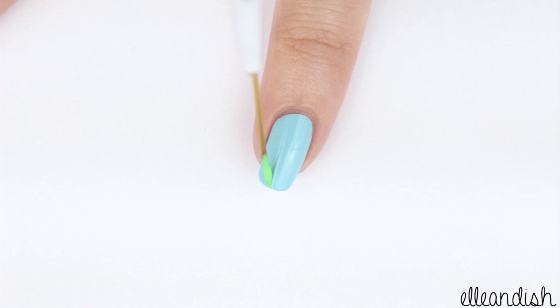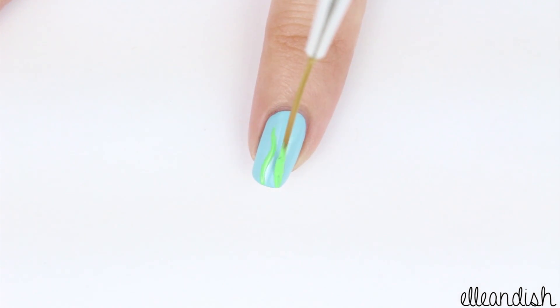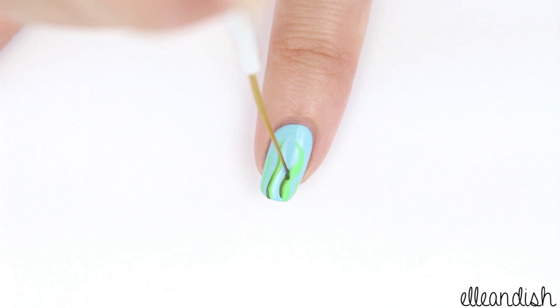Next, for the thumb, pointer, and pinky, take a thin nail art brush tipped in light green and add a few wavy lines to represent sea kelp. After that dries, go over it once again but with dark green this time so that the kelp has more of a 3D effect.